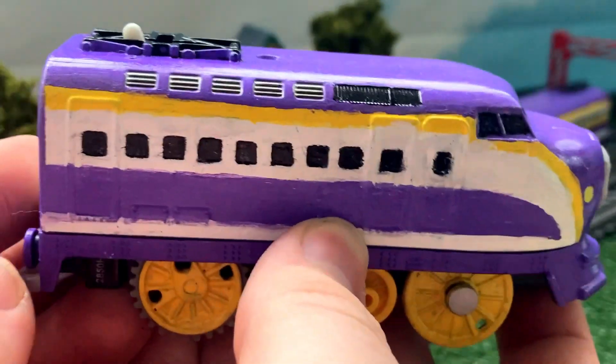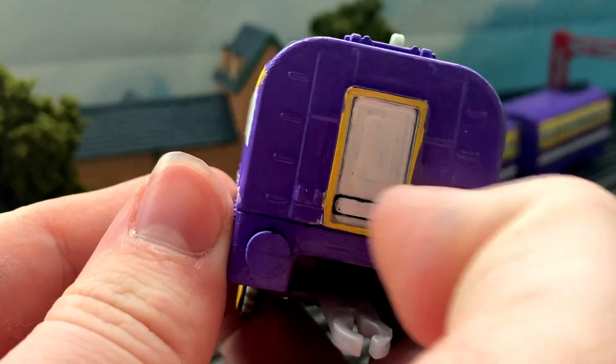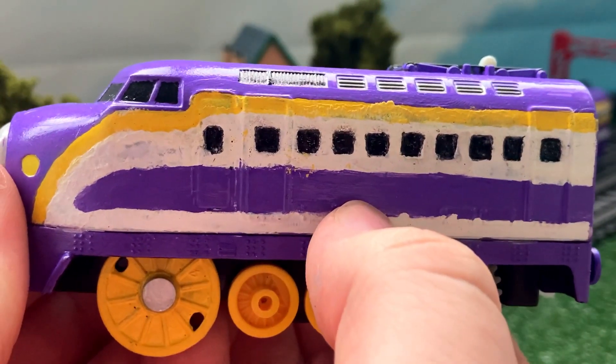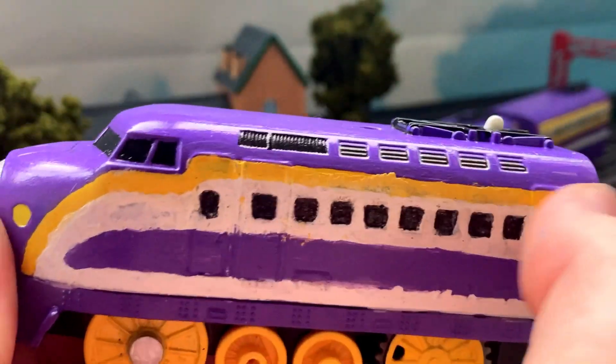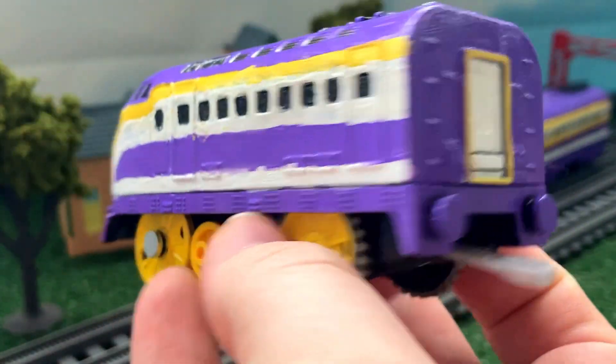As you can see here, looking on the back, I did paint her door white and then there's a yellow frame around it. Same on the other side here. All of the windows are individually painted in, as well as a white stripe going around the body itself, and then followed by a yellow bit up there. So yeah, I think Kana looks pretty good.